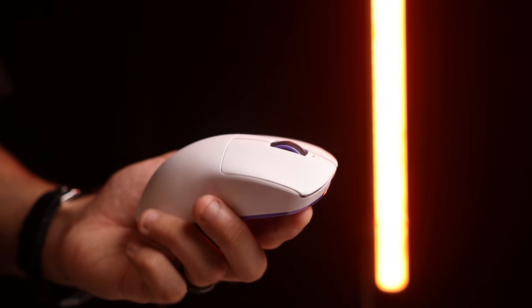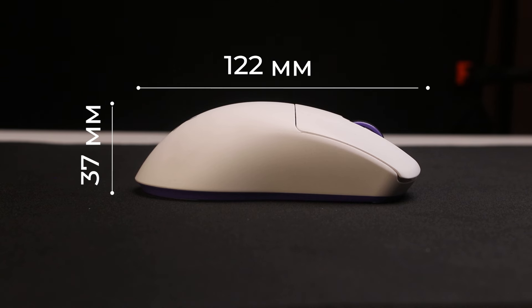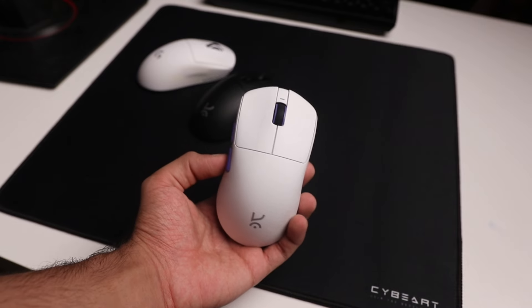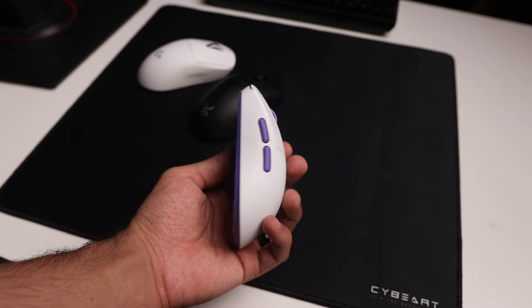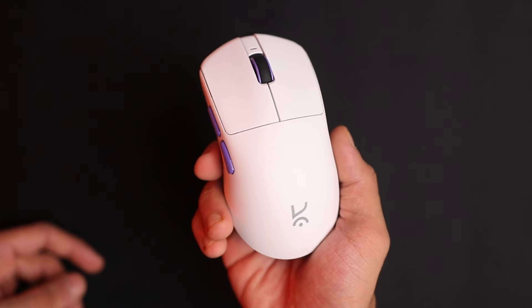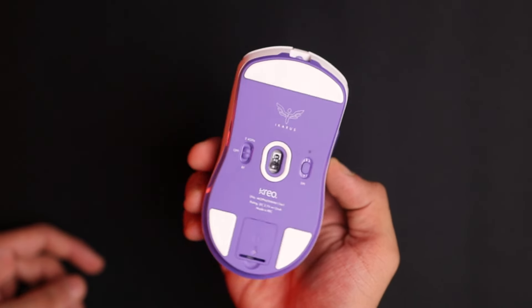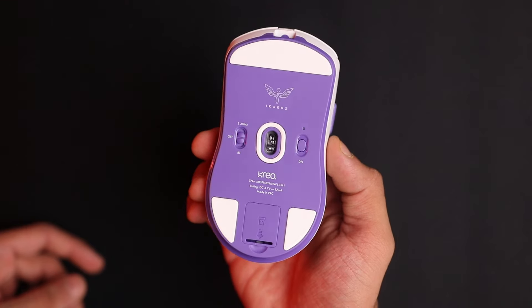Jumping off the higher polling rate topic, let's talk about the mouse itself. The Icarus is a mid-size symmetrical gaming mouse, so even left-handed users can use it — though note the side buttons are only on the left. It has a really nice soft-touch matte coating, very similar to the G Pro X Superlite but actually slightly grippier. It also gets the fundamentals right with 100% PTFE feet and really nice-feeling side buttons, which are way better than the mushy ones on the G Pro X Superlite.